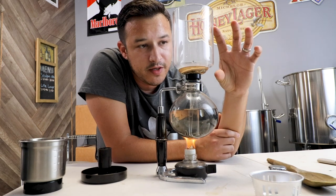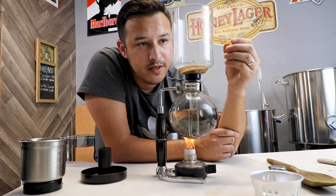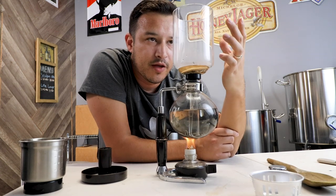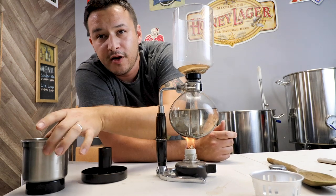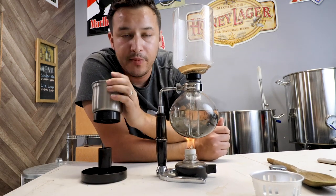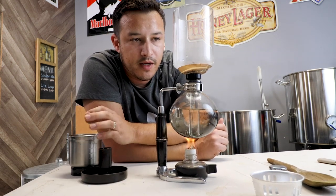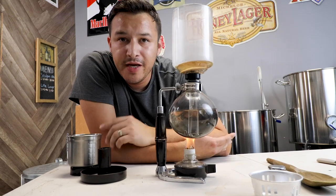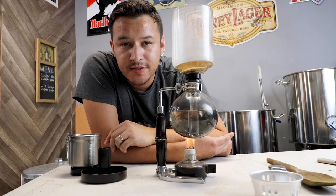You'll notice there's going to be a lot of steam and the water will get pushed up. We're going to take our coffee grounds and pop them right in the top here, and we're going to let them interact for about 90 seconds. While this heats up let's go ahead and time-lapse it so you can see it fill all the way to the top.